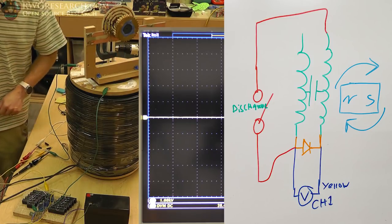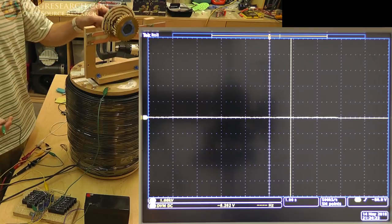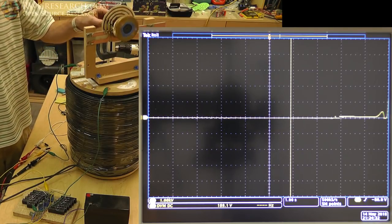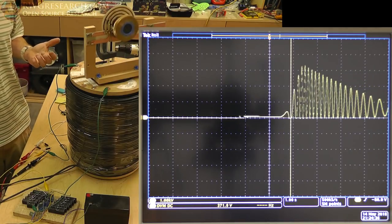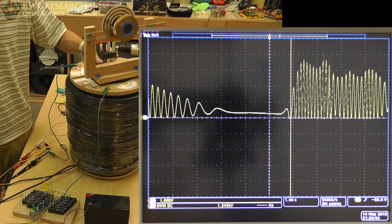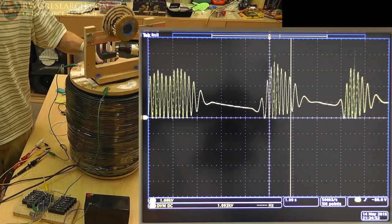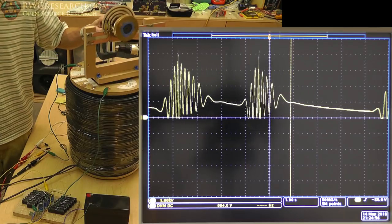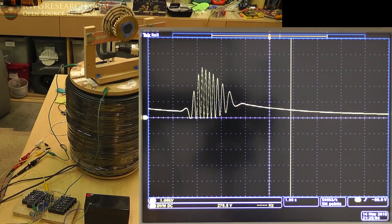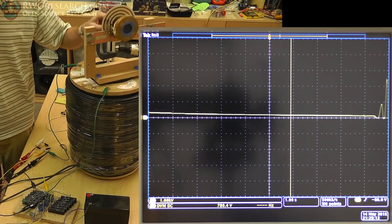I realized the probe has resistance, and that resistance is what's been draining my capacitance. What I want to do is disconnect the coil and show you it spins nice and free with nothing on the oscilloscope. Then I'll connect the coil and spin it again — it still spins nice and free, there's a tiny bit of resistance I can feel, but on the oscilloscope you can see I'm charging the coil like a capacitor. Look at that — over 600 volts!